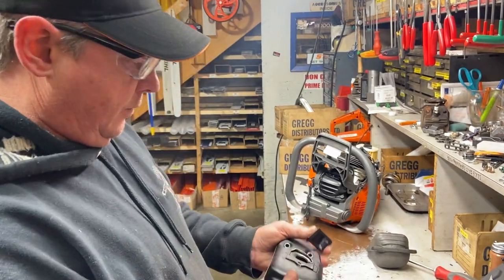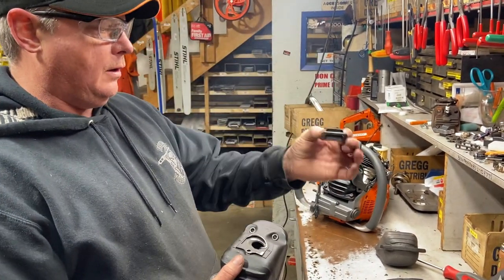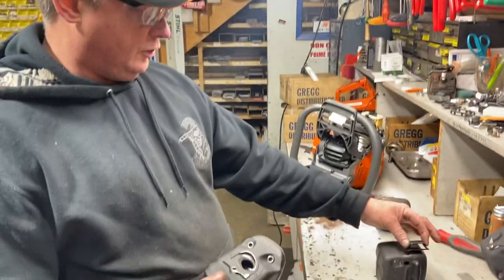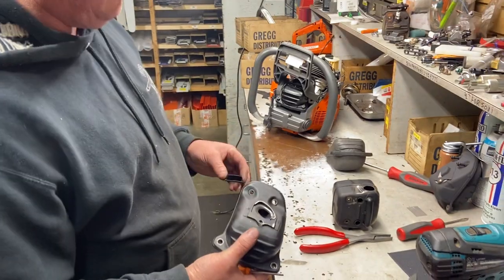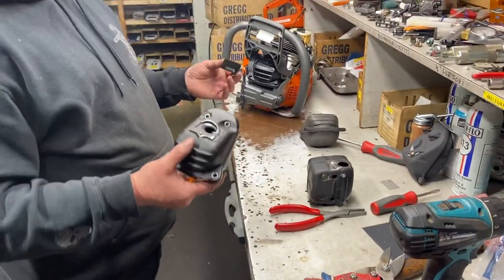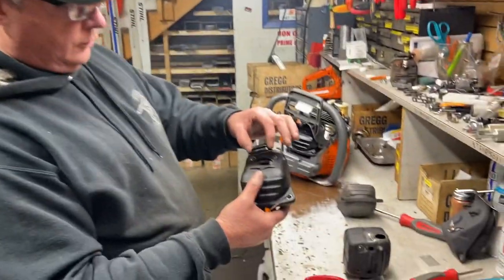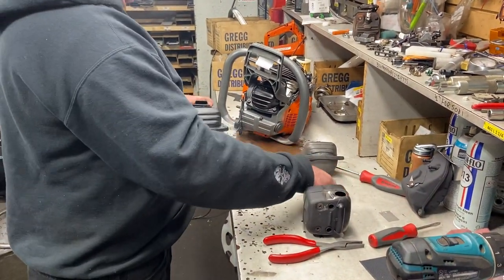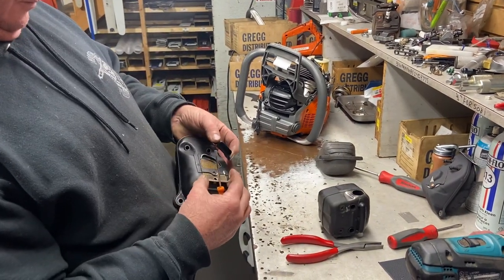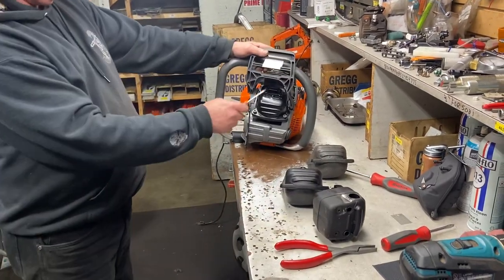Then I weld a cap — like off a 288 — the same one I used on the 372s, 390s, 395s, and lots of other ones before the bark boxes came around. Bark boxes only fit on Stihls though. So I weld this cap on here, slide the stock screen back in so it's all forestry safe, and then bolt it onto the saw.